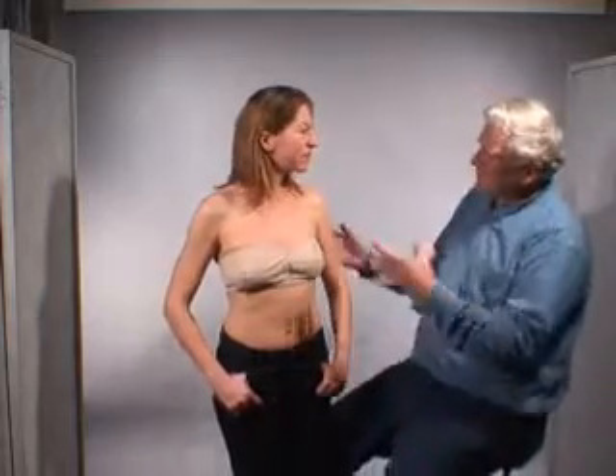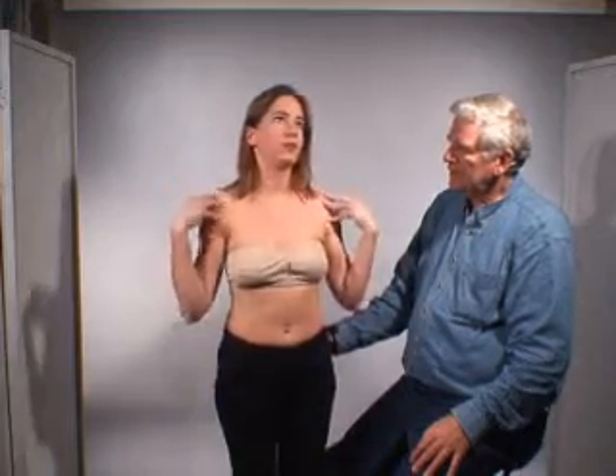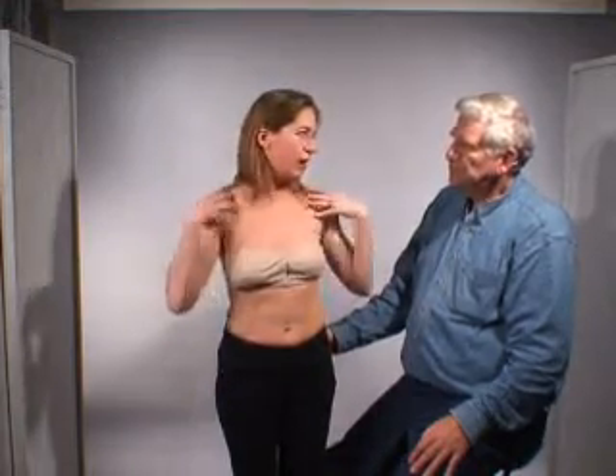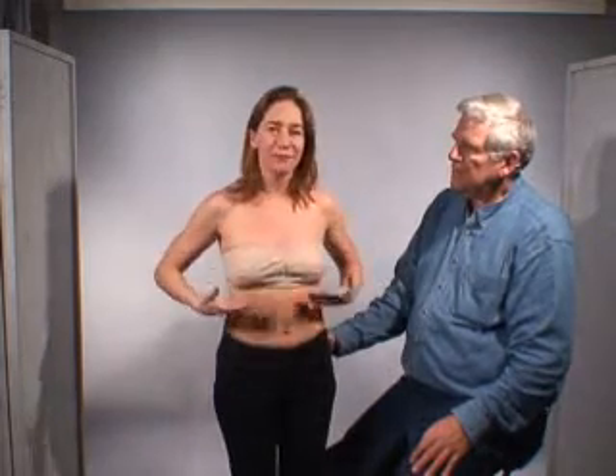So Alex, you wore this bra for the first time today — give us your feeling about it. Well, it's a really nice feeling to not have anything weighing the shoulders down. I like the aspect of feeling free up here. It is a problem if it's not tight enough — I found myself before I adjusted it with it kind of sliding down around my waist, which is not helpful.